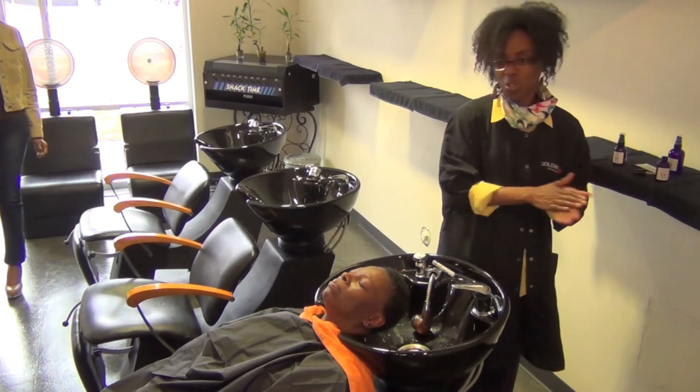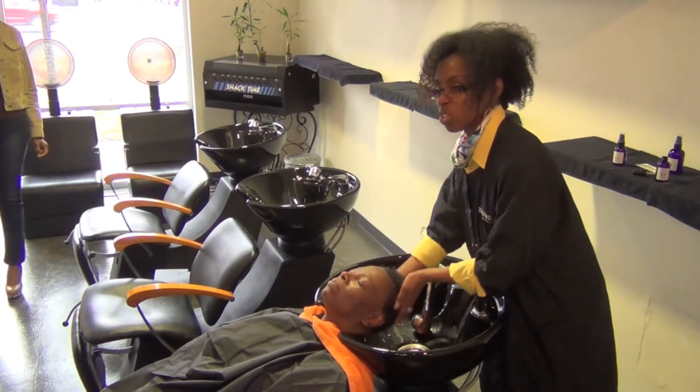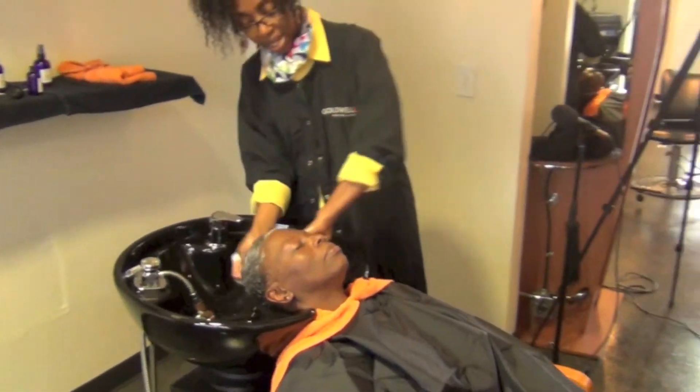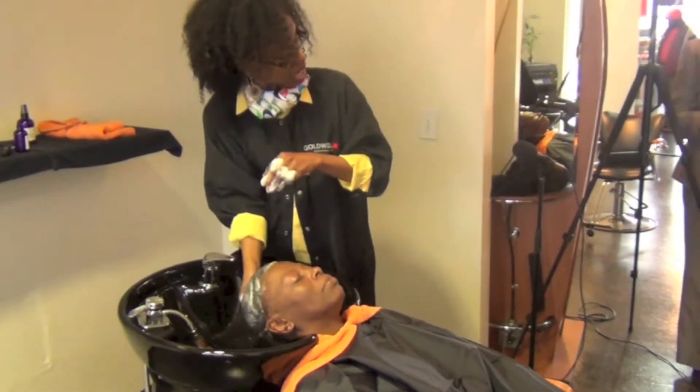That's how we got our baths as kids — suds are wonderful for your skin. And see, I used the same amount and got a better lather now.